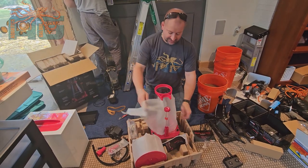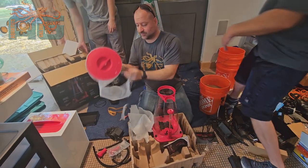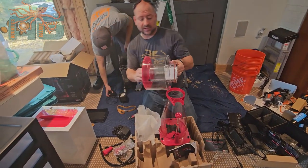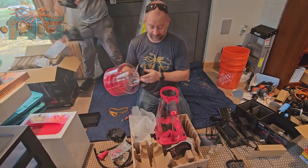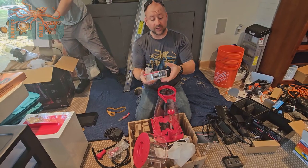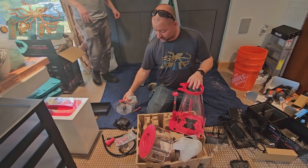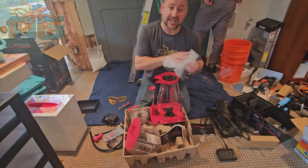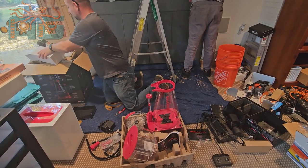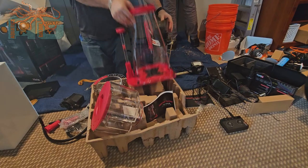One thing we really like about this skimmer that they integrated is in the cap — it spins here to clean it. The orientation on this does matter. The pump snaps inside of here, this screws onto the top of it, and then you hook up your hoses. But we're actually going to save that for another video. So let's go ahead and do one more comparison — old skimmer to new skimmer.